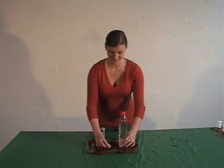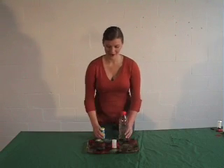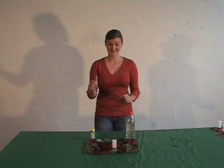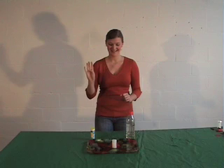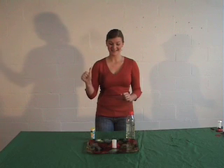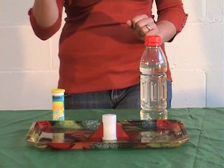Are you ready? Now, just step back and it should take about 10 to 15 seconds. 1, 2, 3, 4, 5, 6, 7, 8, 9, 10, 11, 12, 13, 14, 15, 16.